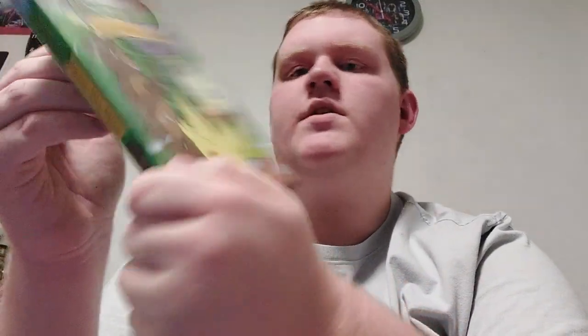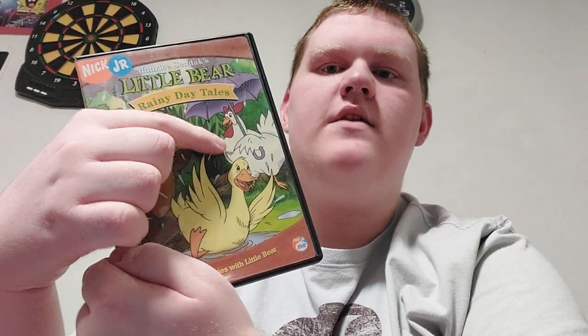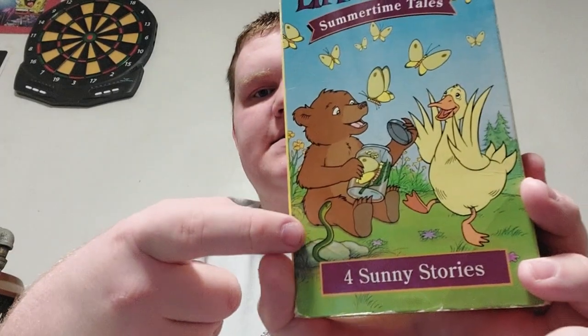See? The three VHS tapes make a DVD, just like this. But if I find Parties and Picnics, I'll do a separate video on that. On the front of the DVD, we got Little Bear, Duck, and Hen right there. There are two scenes — Little Bear dancing — and for Summertime Tales, we got Little Bear and Duck.